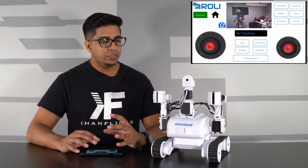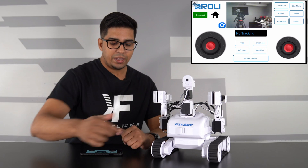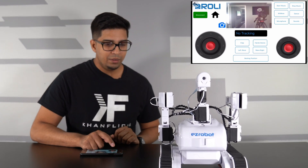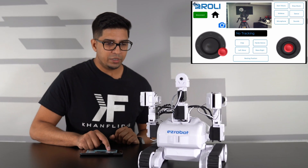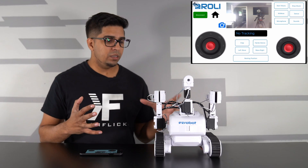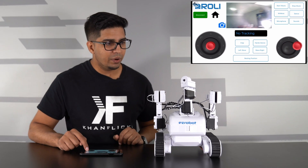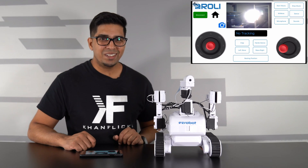The remote control gives you a full perspective of what the robot sees via the camera on the front. You have joysticks and a variety of different functions. The joystick on the left controls the movement of the robot - you can move it forward, back, and turn either way, giving you a full directional aspect. The right joystick controls the camera - you can move it up, down, left, and right, giving you a full 3D perspective.